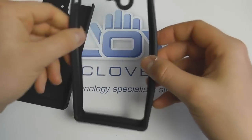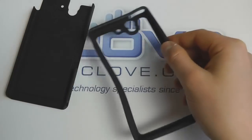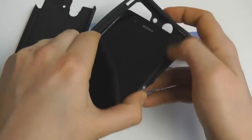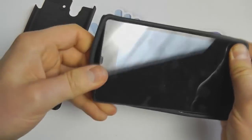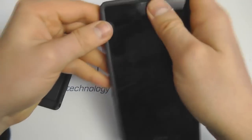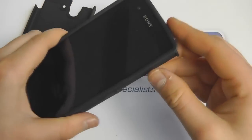It's a light, unique design with cutouts for the main ports and controls. We can then pop the Xperia Z into the inner lining — it might take a minute or so to get it all in and lined up nicely.